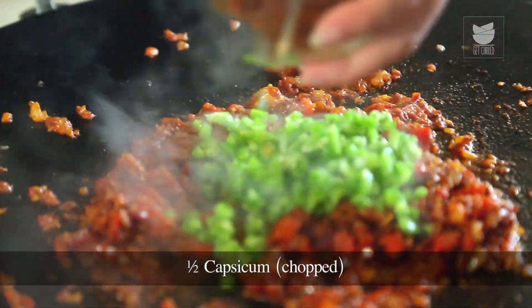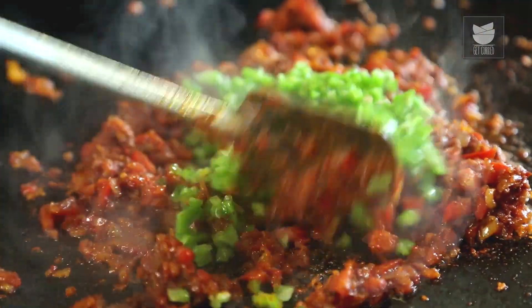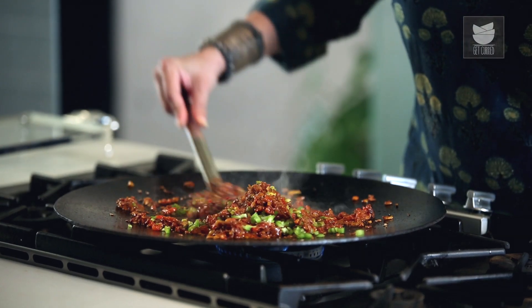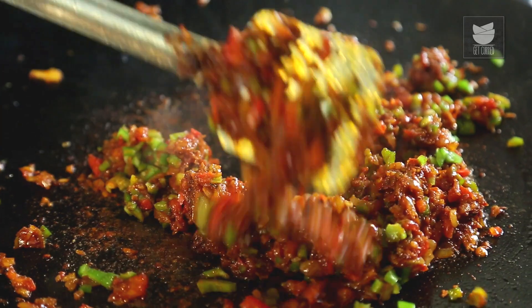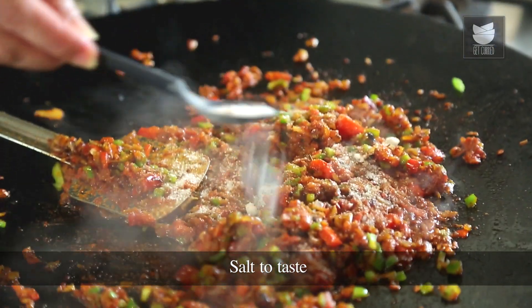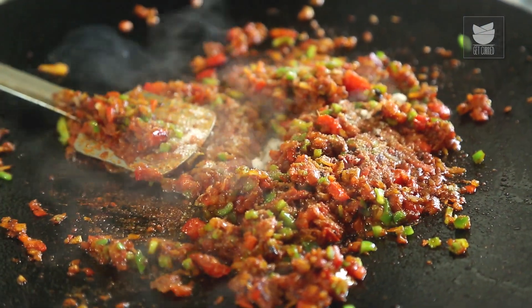To this, I'm going to add half a capsicum, finely chopped. The fragrance is nice and chatpata. I'm going to add some salt — I'm not adding too much salt because we've already added butter to this.